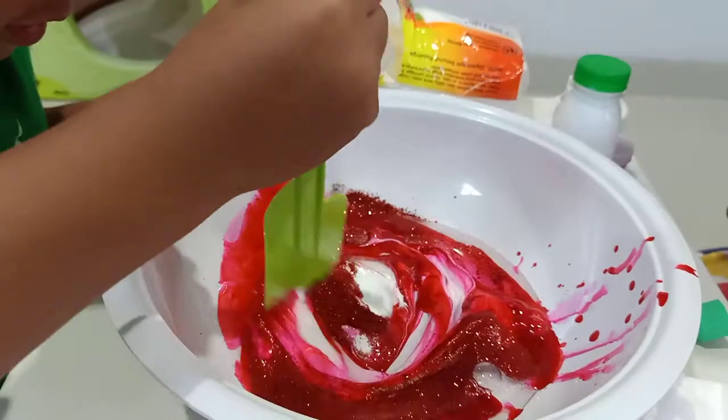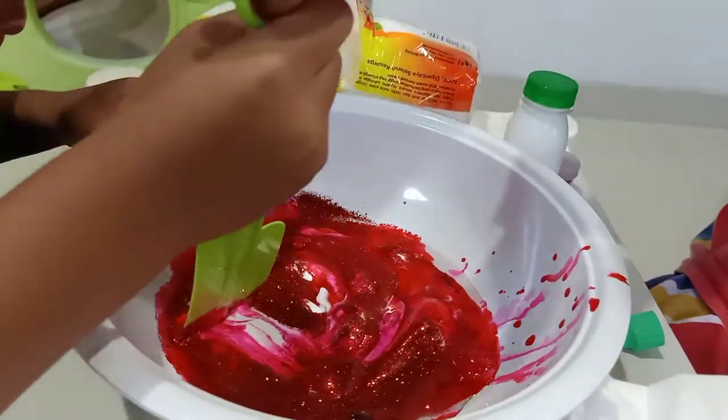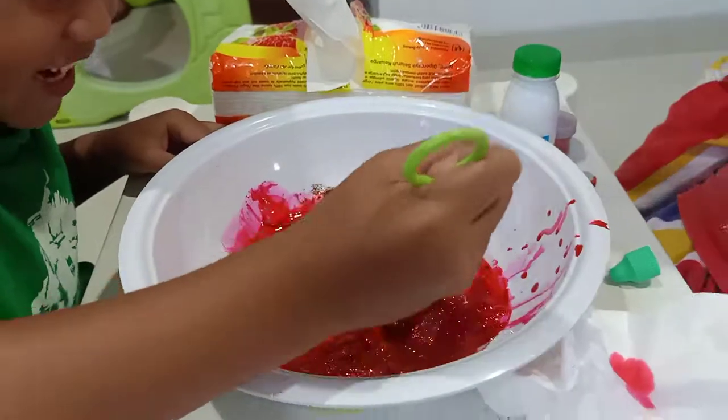Okay, slowly. Don't go too fast. Can I mix it? I'll mix it. Mine! See, that's cool. That's really cool, though. Yeah, slime!